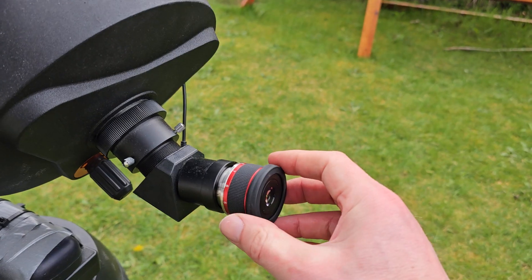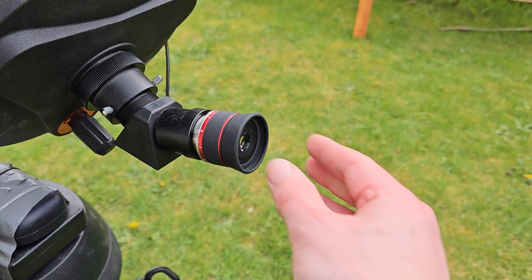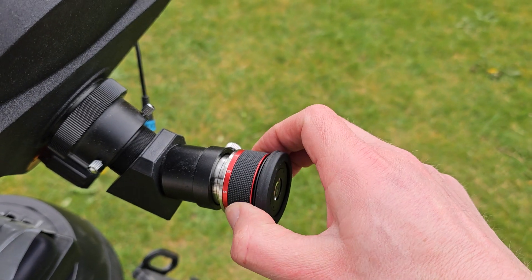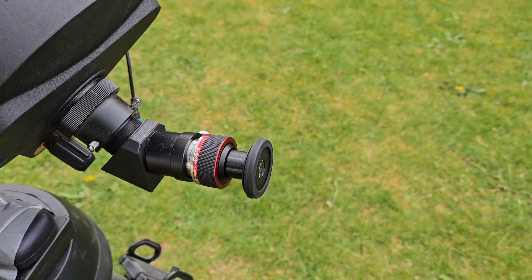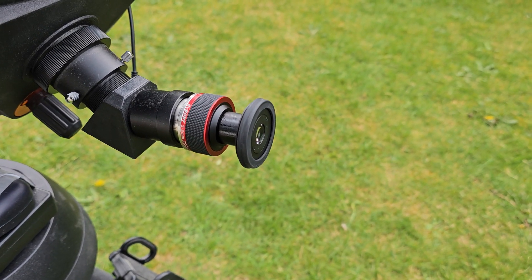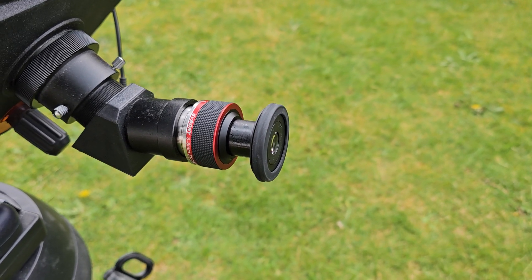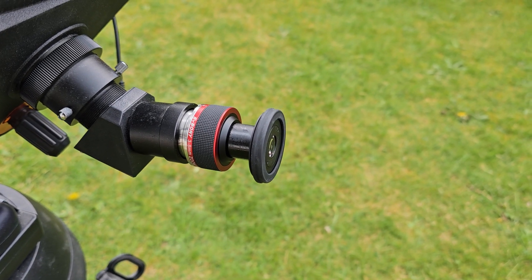Obviously if you're not using spectacles you're going to get a slightly better view with the cup back. One thing I do like about this eyepiece is that you get a kind of physical feedback on the focal length — as I reduce the focal length to 3mm you can literally see it changing. Most zooms will hide that internally within the unit, which gives you a larger eyepiece much like the 7-21, but I kind of like the fact that you can see the focal length changing and I haven't seen any drawbacks to this particular implementation.